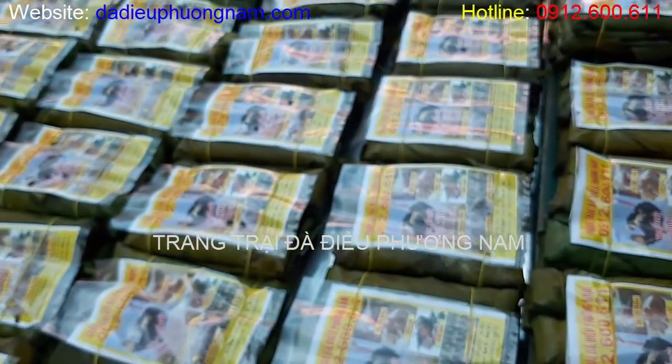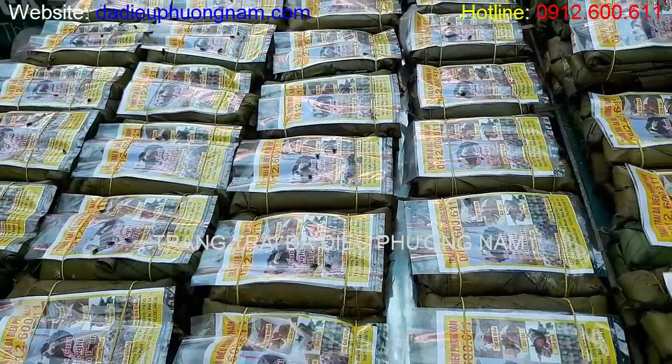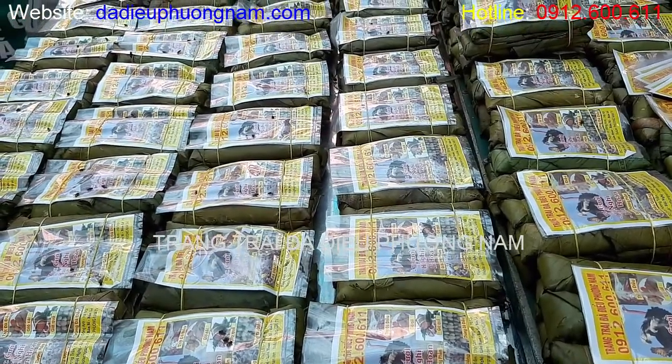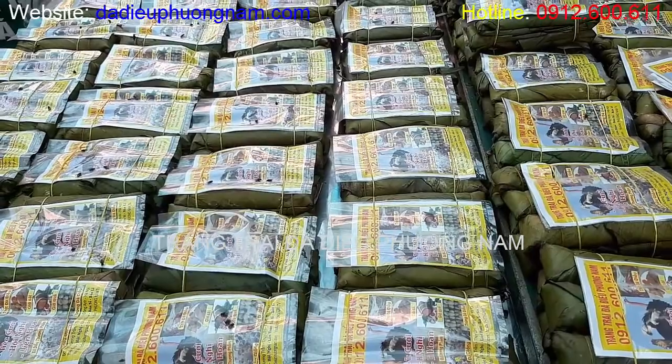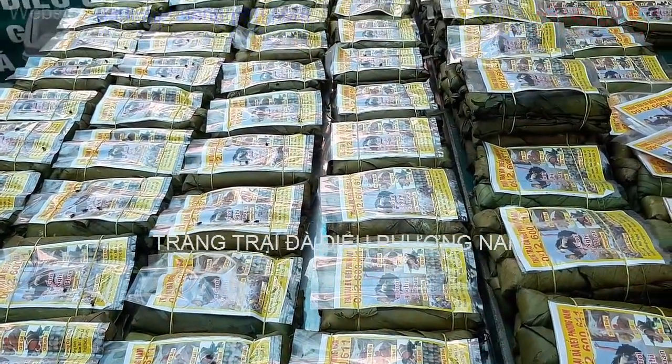Nhân tiện hôm nay bên mình chuẩn bị giò để phục vụ cho đám cưới, mình cũng chia sẻ luôn cho tất cả quý vị và các bạn biết cách mà bên mình làm giò như thế nào, luộc giò như thế nào và đóng gói giò như thế nào để đảm bảo cái giò đạt chất lượng nhất.